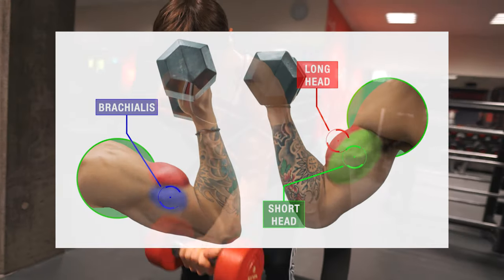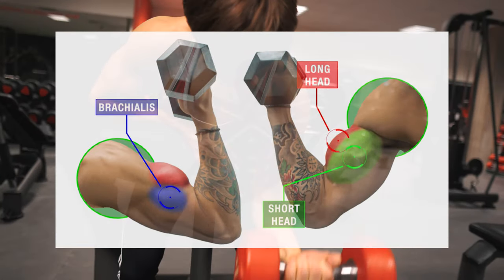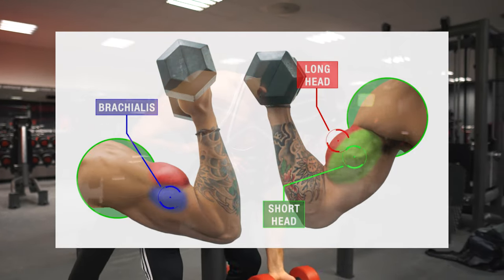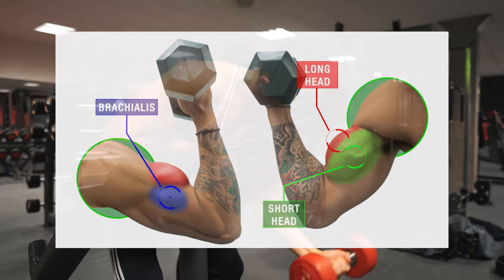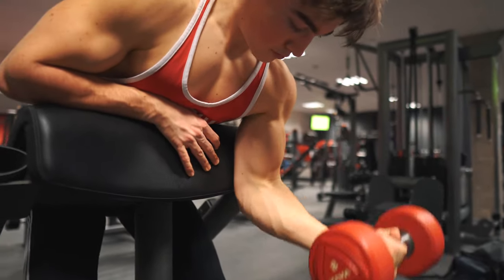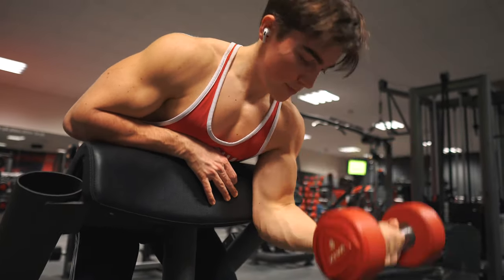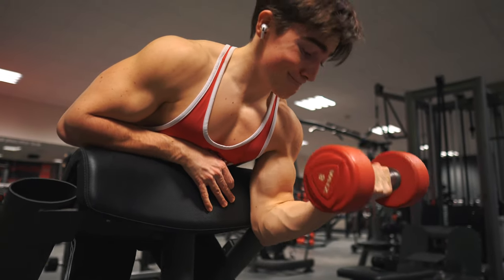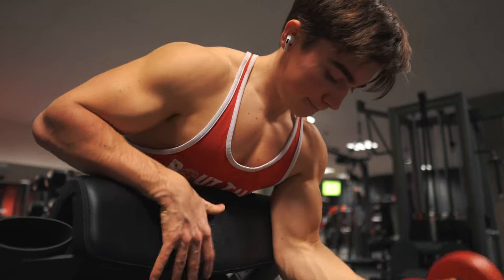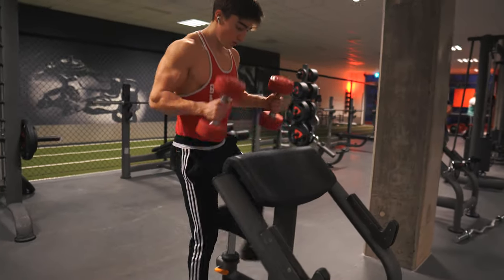The bicep is composed of two heads. The first head is the long head — that's the head on the outside of the arm, and it's also the peak. The second head is the short head, which is the inside of the arm. When you stand in the mirror and do a double bicep flex, that's basically the short head. The long head is actually connected to the shoulder joint, so when you take your arm behind your body, you're stretching the long head and activating it more. On the preacher curl variation I'll show, we have our arms in front, so we're going to focus on the short head.